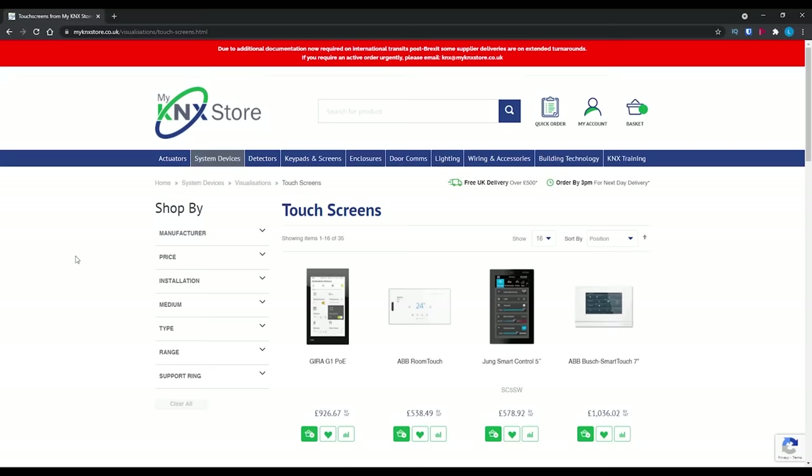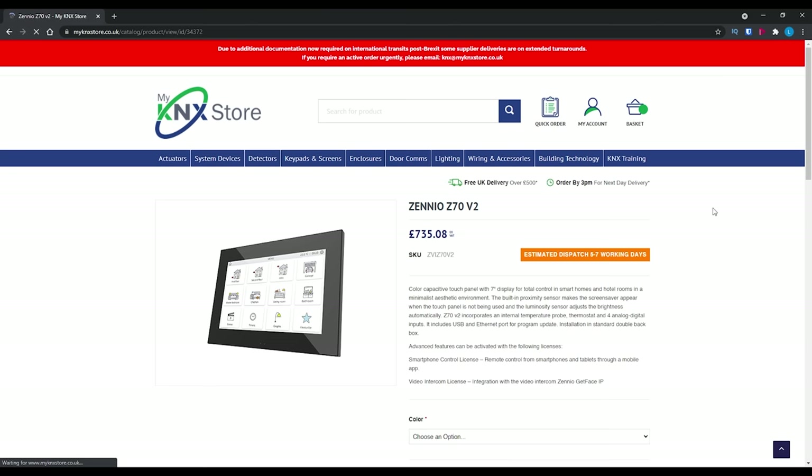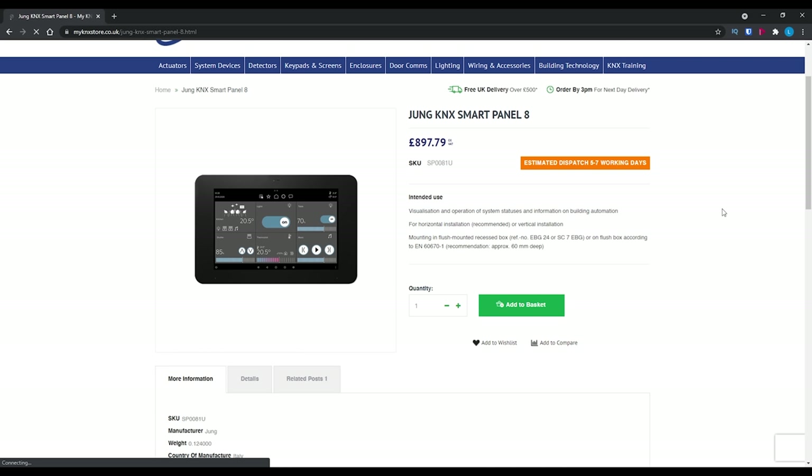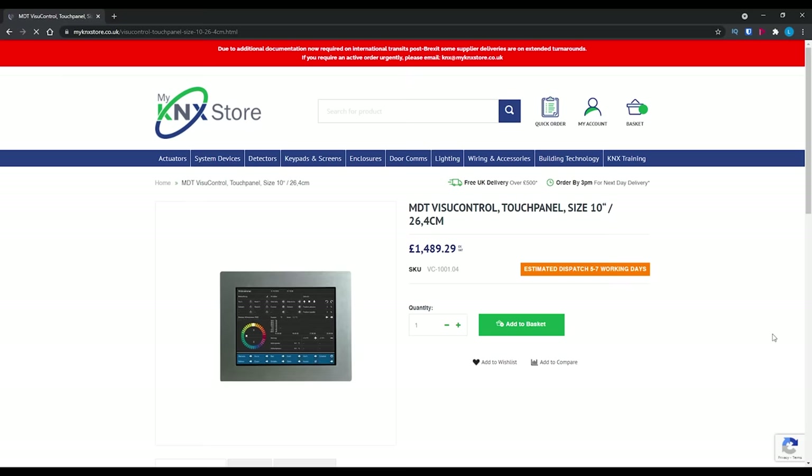There are a couple of options when you're looking at these wall-mounted displays. The first being off-the-shelf solutions like this one from KNX, which looks fantastic, however these typically run on proprietary software that you have absolutely no control over and they usually only work with that specific vendor's smart home platform, which won't work for me since I will be using Home Assistant.